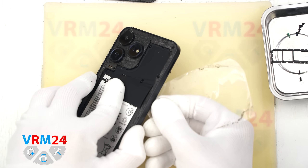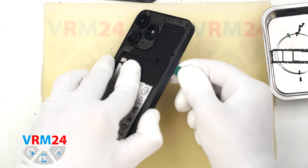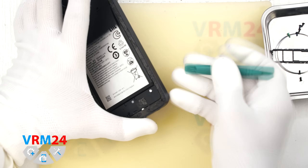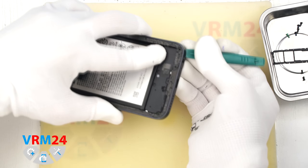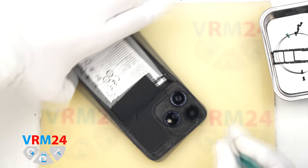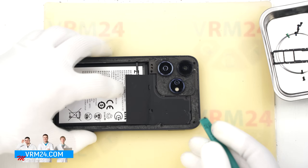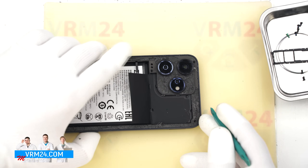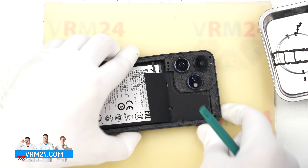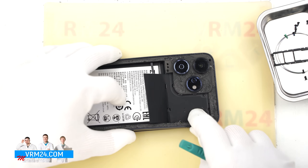Now we move on to removing the mid frame. We start with a thin plastic film, unclipping a few clips near the SIM tray slot, then switch to a spudger tool. On this model the mid frame is also held in place pretty tightly, so we need to be careful. Don't force it, otherwise we could damage the edge of the display. Let's carefully try to open the mid frame — gently lift it up, making sure not to damage the flex cable.